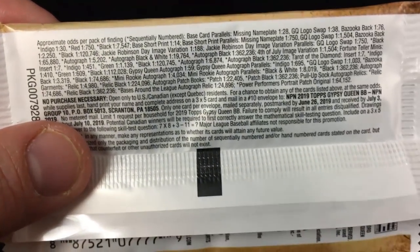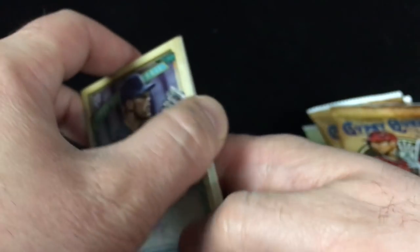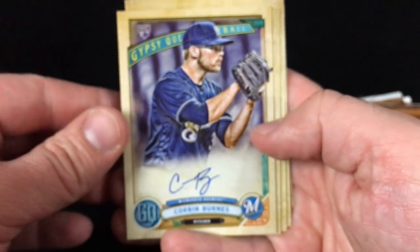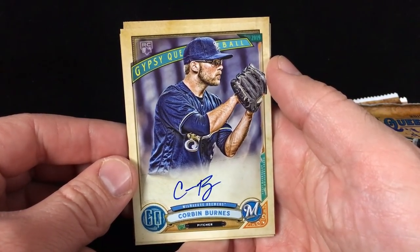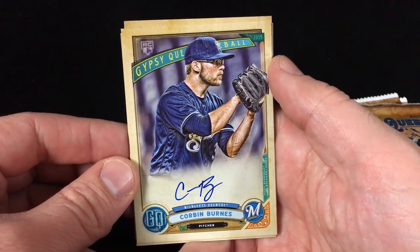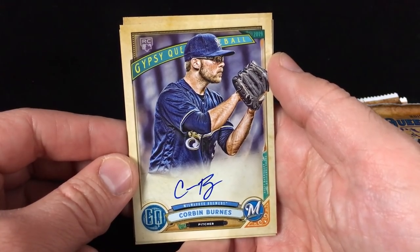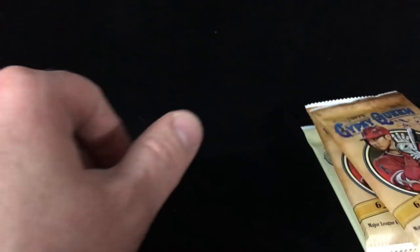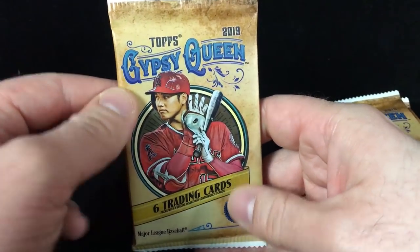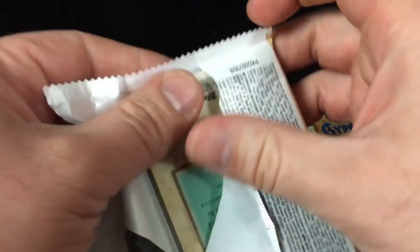Looks like Gypsy Queen autograph odds are one in 59 packs, so one in about eight blasters. Really happy about that. I don't know a ton about Corbin Burnes, but he certainly has a lot of upside. I've always really enjoyed autographs out of the Gypsy Queen product — they do a great job with the art and leaving a space that allows the autograph in blue to really pop. Put that one aside; obviously whatever else we get out of this box is gravy.